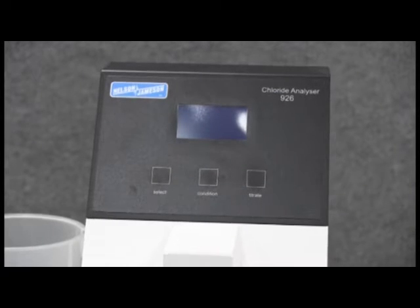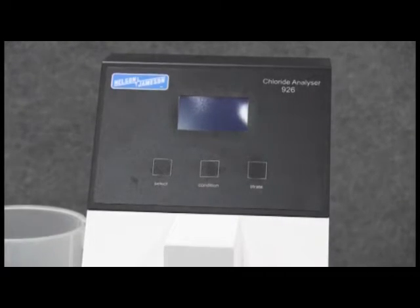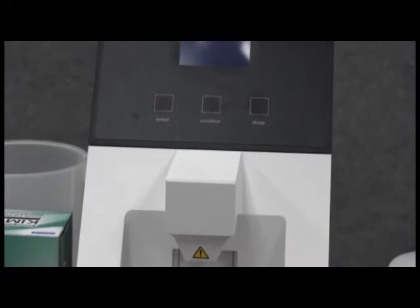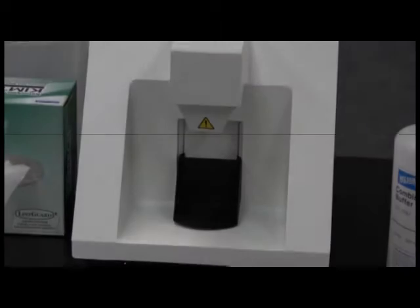Welcome to the basic operation for the Nelson Jameson M926 Chloride Analyzer for Precise Chloride and Salt Determination. The M926, or simply 926, is designed for measuring total soluble chlorides in foods. However, it can also measure chlorides in many other products.